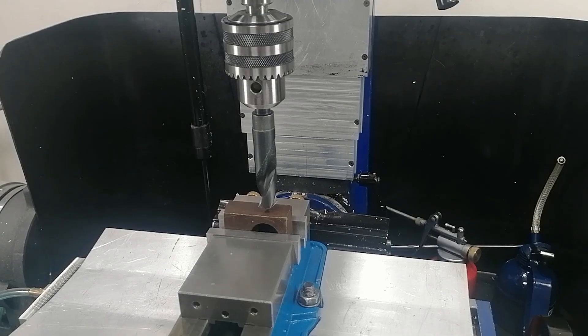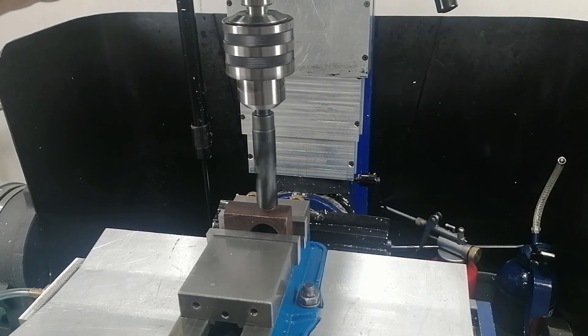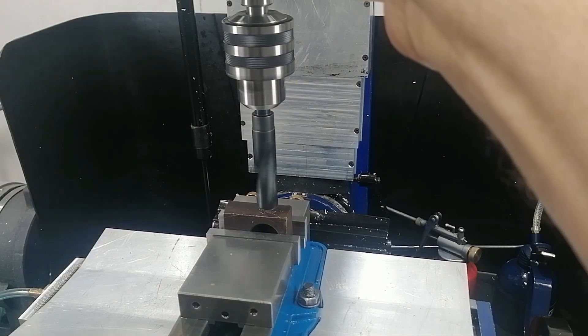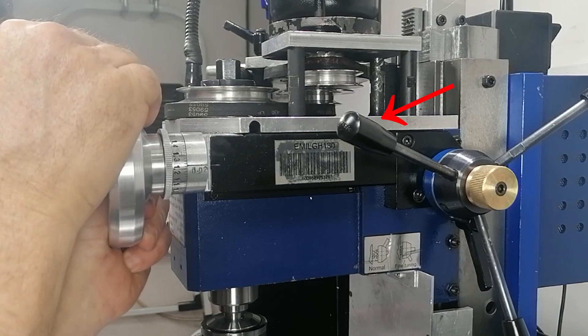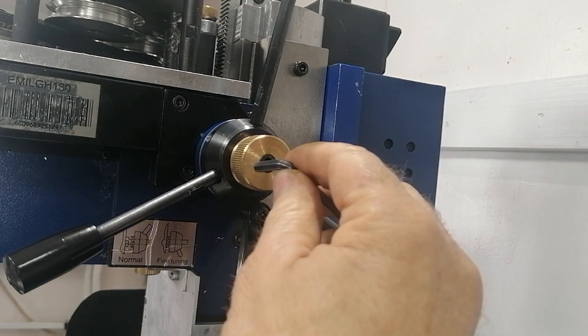But after using it for a while, I noticed something. The moment I put the tool under real pressure, like drilling a large hole, the clutch sometimes slips. Only a little, but that tiny bit of slip is enough to throw off the depth and ruin the accuracy.